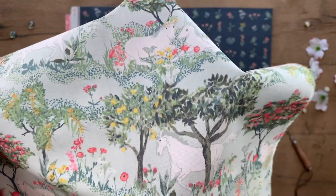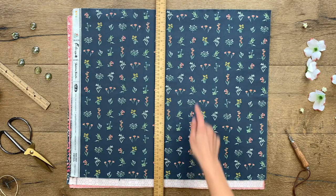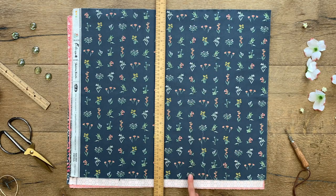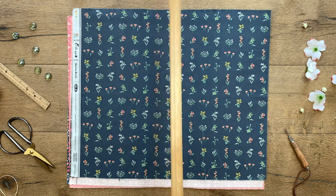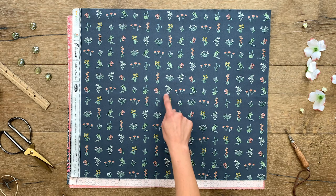Which colorway is your favorite? Botanical Study puts all the different types of florals found in Picturesque on display. Lined up in vertical and horizontal rows, these bite-sized florals are super cute to fussy cut for English paper piecing and patchwork projects.